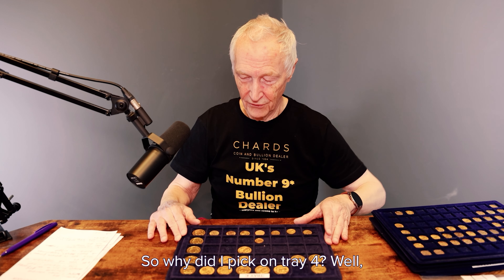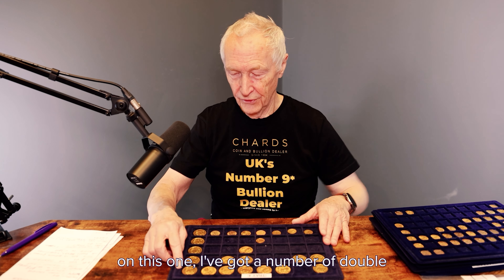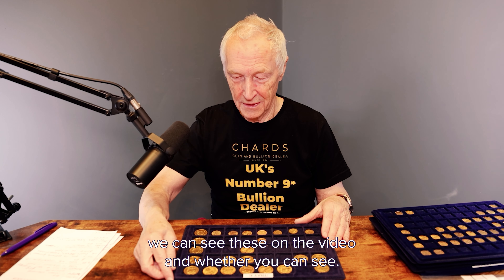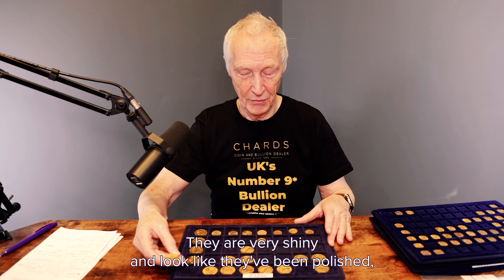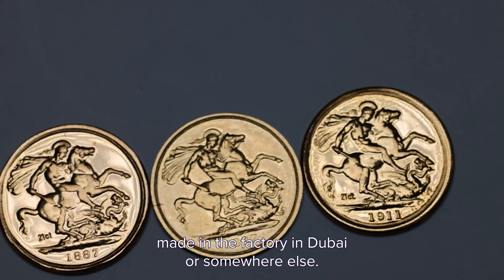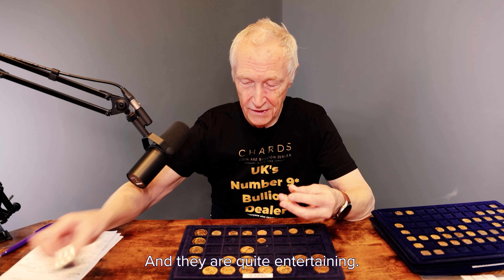So why did I pick on tray four? Well, on this one I've got a number of double sovereigns that are quite laughable. I don't know how easily we can see these on the video, but they're very shiny and look like they've been polished — probably almost how they were when they were made in the factory in Dubai or somewhere else. And they're quite entertaining.